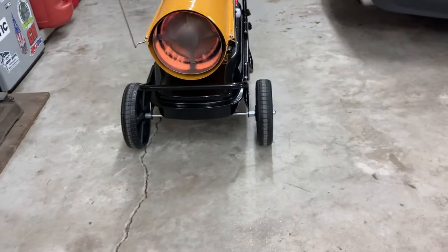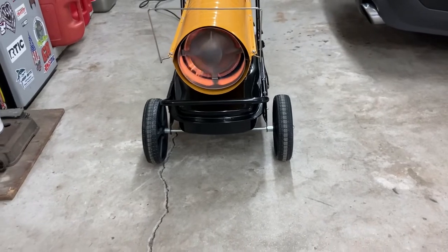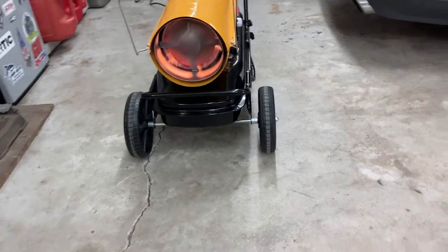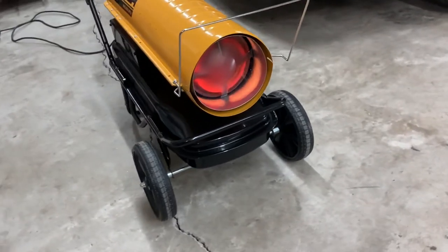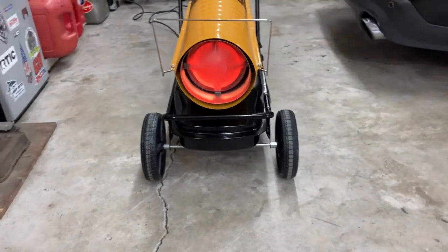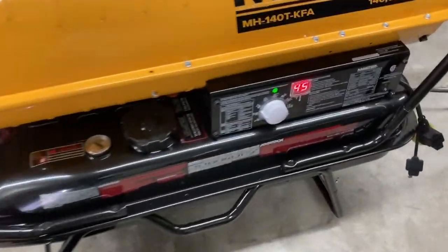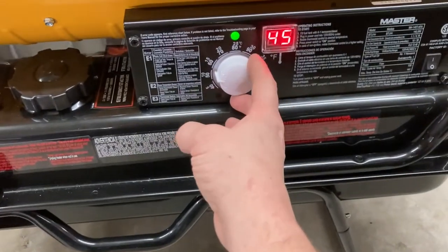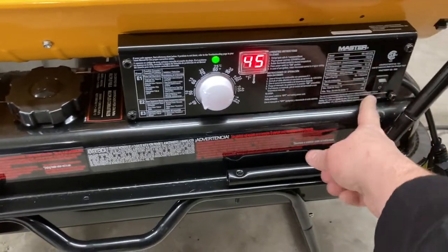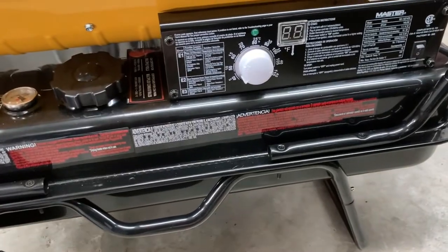What's really neat about it is once you get to the desired temperature that you want, it will kick off on its own. Let's give this a try — got about 55. About as easy as it gets as far as the control system and all that.